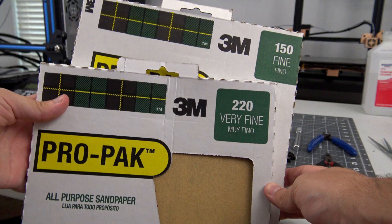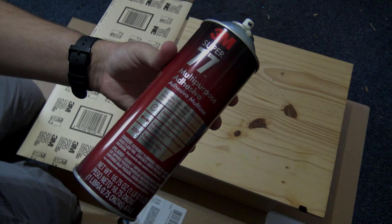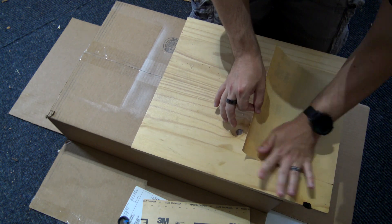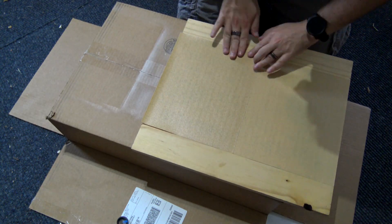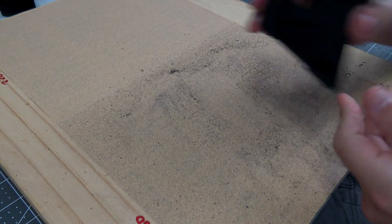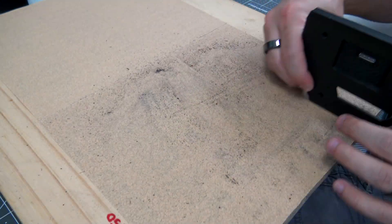The parts of this print that touched the support pillars generally ended up a little rough, so I wanted to sand the parts before assembling them. To make my life a little easier, I grabbed a pretty flat piece of wood and used spray adhesive to glue two sheets of sandpaper to it — one 150 grit, the other 220 grit. This gives me a flat surface to use as a sanding block. I then used it to sand all of the rough pieces of the prints, mostly where the parts will be touching when assembling. One trick is to use the edge to let you sand some of the tougher to reach areas.